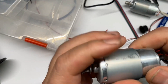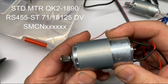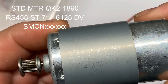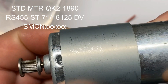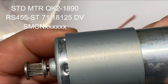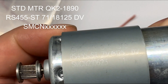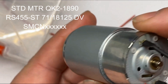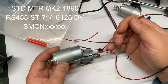Besides that big-letter version you can't read, another version that also works for your 1390 is this one. I put a mark above because this one has smaller letters and is easier to read. The standard motor number is QK2-1890, RS455ST, and 71-18125 DV. The manufacturer batch varies — SM, and I think CN means China. The big-letter real one was made in Vietnam.